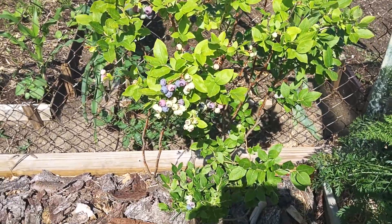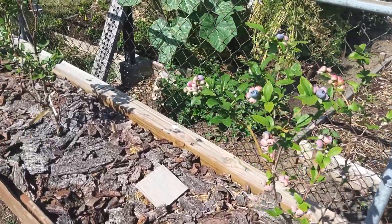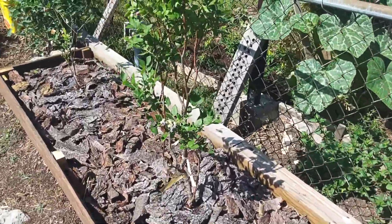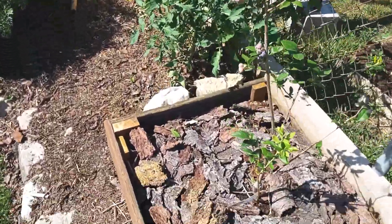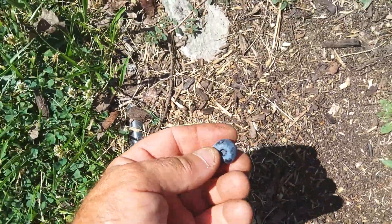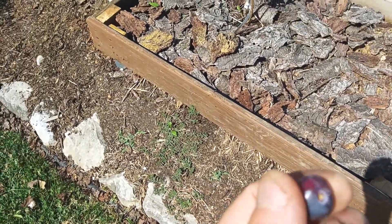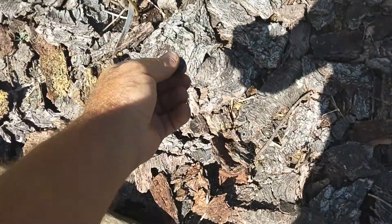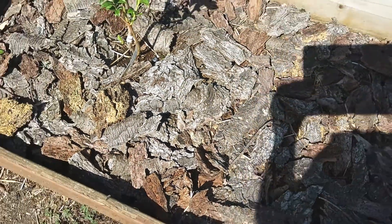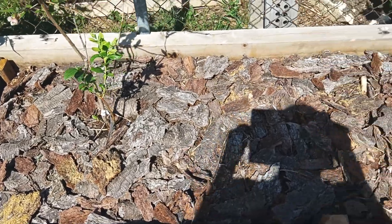I've had sweeter berries that we've gotten at the supermarket. Looks like the birds have been out here — they're picking on them, and that one didn't even quite get ripe. On a scale of one to ten, I'd say eight on the sweetness of these.